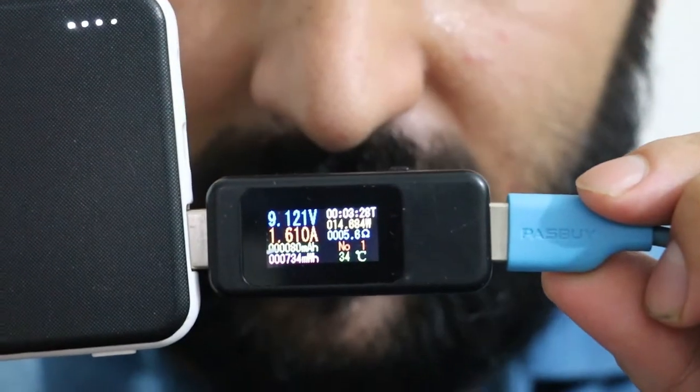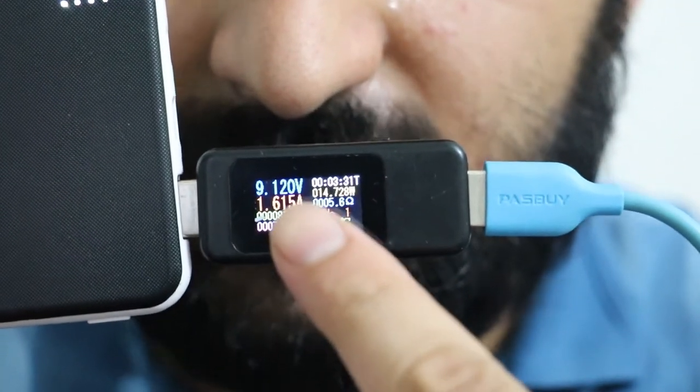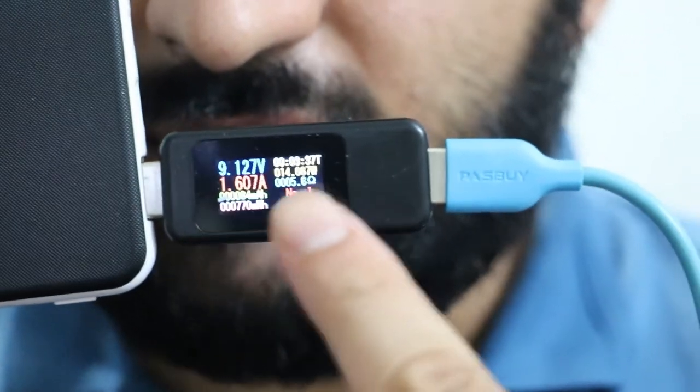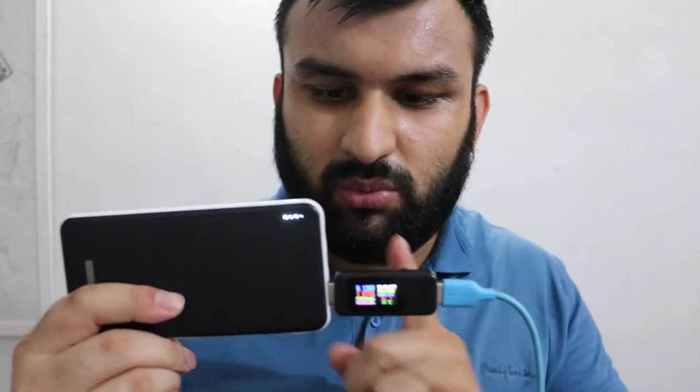You might be wondering why it's at 9 volts — this is quick charge mode, so it jumped to 9 volts. Sometimes it jumps to 12 volts. Normal charging is at 5 volts. If it supports Quick Charge 3.0, it also supports Quick Charge 2.0 and Quick Charge 1.0 — it's backwards compatible — and legacy devices will charge without any problem.